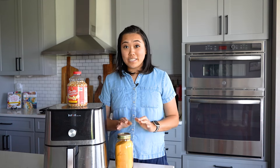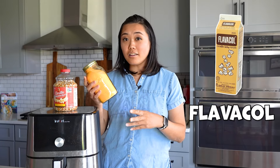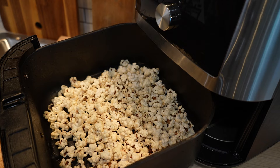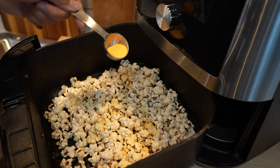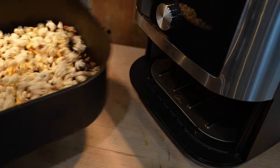Something I recently came across is this popcorn salt called Flavacol — this is what movie theaters use to make their popcorn addicting and delicious. A little goes a long way; I just do a tiny bit, about half a teaspoon or half a tablespoon, just to taste on your popcorn. I'll link to this — I just bought it on Amazon.